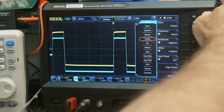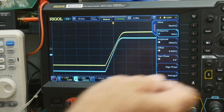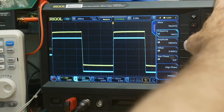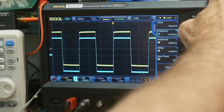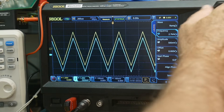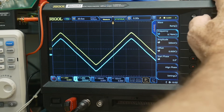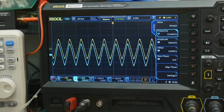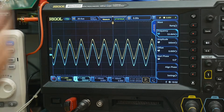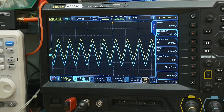Let me do a square wave so you can look at the slew rates of the two - they match perfectly. Then we can go into some corner cases and make the frequency go faster and faster until they start to fail. They're starting to fail around 50 kilohertz, and you can see they're both failing at about the same frequency and by the same amount.